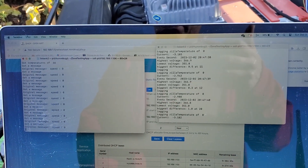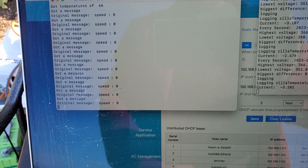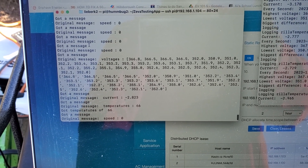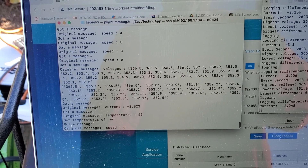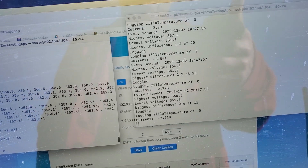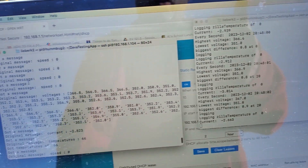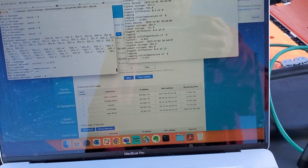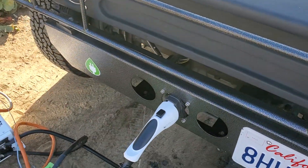My battery voltages are 3.6 to 3.5 volts — it's okay. I could probably baby it and get the mile or so I need up the road to go get a real charger. I'll probably let this go for a full hour. If I could get this up to 3.7 I'd be much more comfortable. But this has all worked fairly well so far.